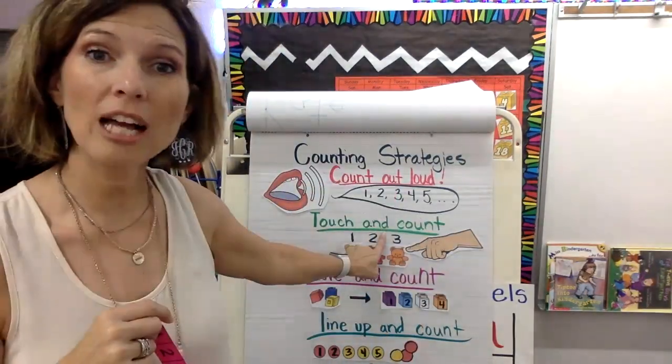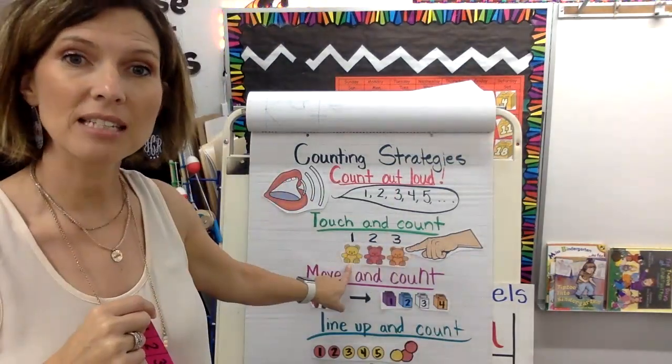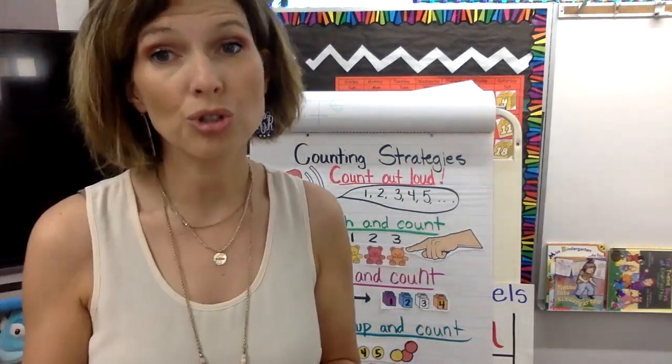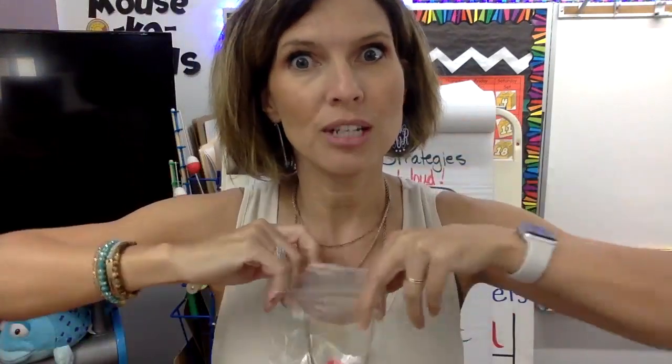Another strategy is to touch and count. Sort of like you see here — they're touching and counting the teddy bears: one, two, three. If you touch it, sometimes it helps you not lose your place. Like if I have my counters out — why don't you get your counters out? Get the red and yellow ones, and I'm going to get my document camera set up so you can see me touch and count.